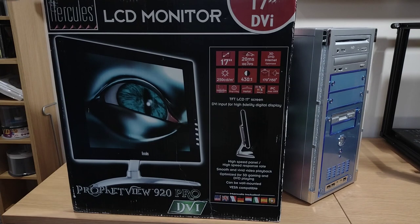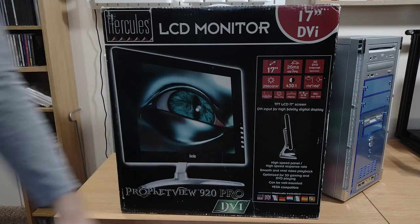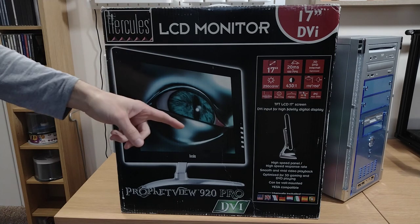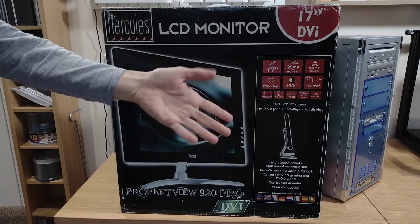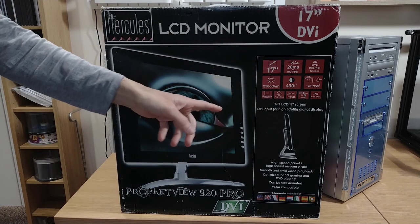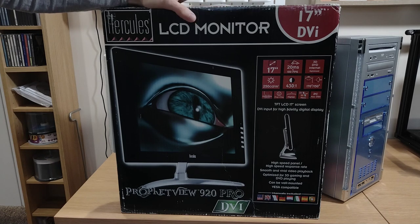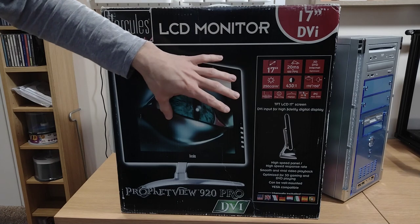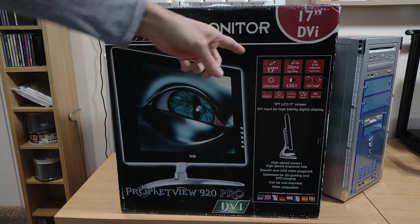So instead we're going to go with this — the Hercules Profit View 920 Pro DVI. It's a 17-inch TFT LCD screen, same size as the NEC one I normally use. As you can see from the specs highlighted here, as far as early TFT screens go these were pretty good — about as good as you got. Combined with the fact that this thing's built like a tank, the price reflected those specs and build quality, so it was one of the better, well-regarded early LCDs.